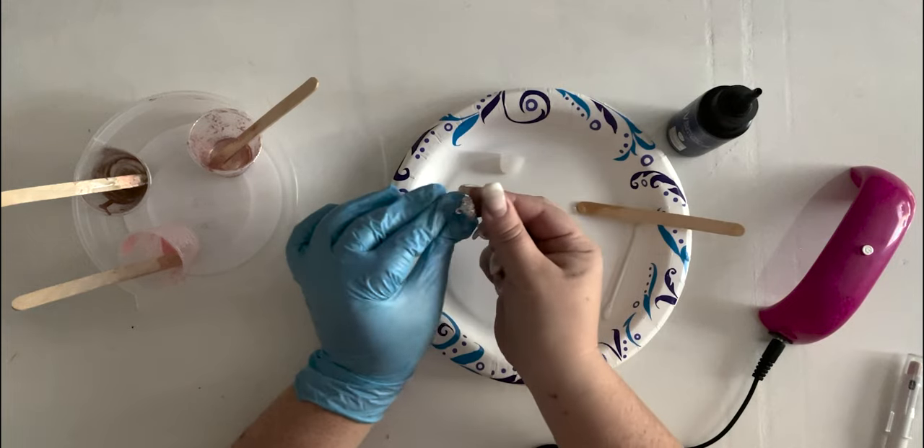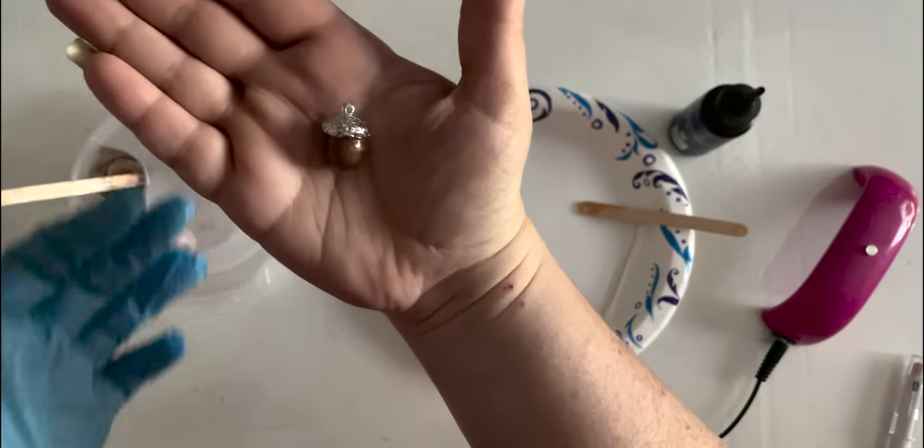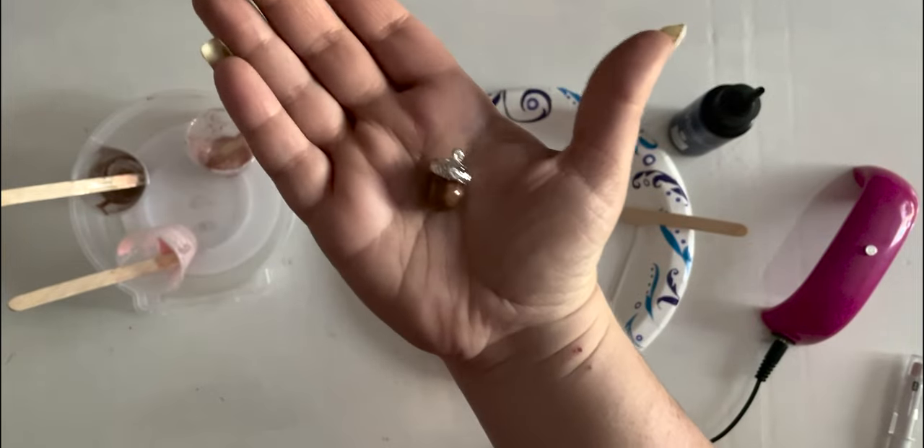You can see if I try to pull them apart — the bottom is definitely hot — but they are stuck together like glue. Our cute little acorn is done.